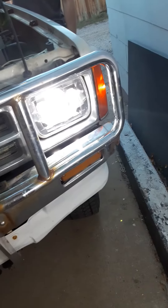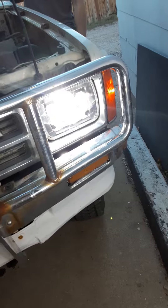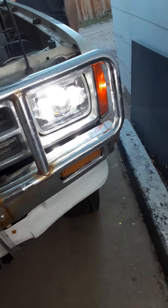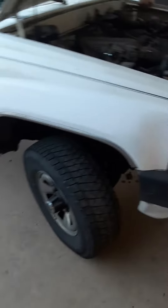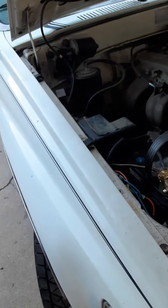A friend of Ian's has a 4Runner truck. He put LEDs in the high beam and low beam of this old 4Runner. He was helping Ian with a project one day when my neighbor was throwing out a bucket of recyclables, and there were a couple of big extension cords in there — really heavy, really long.